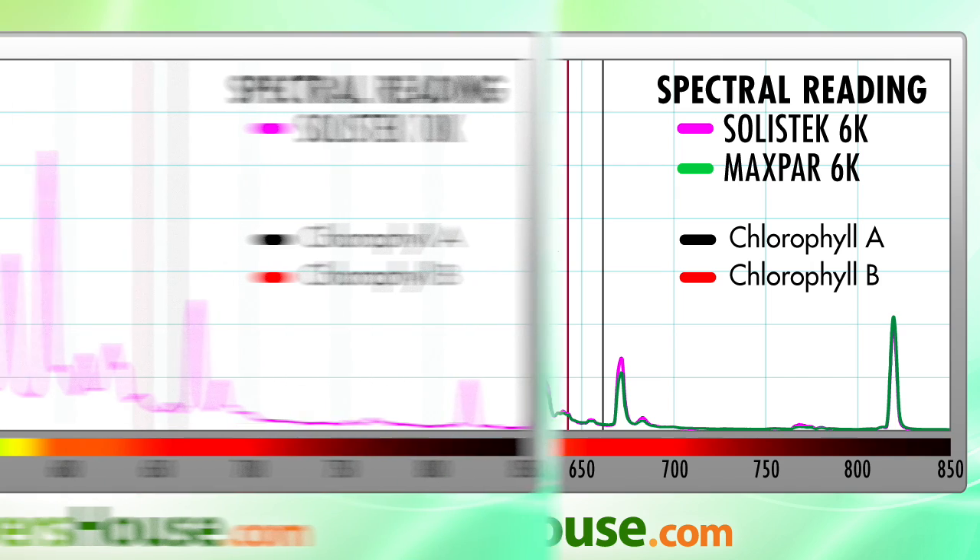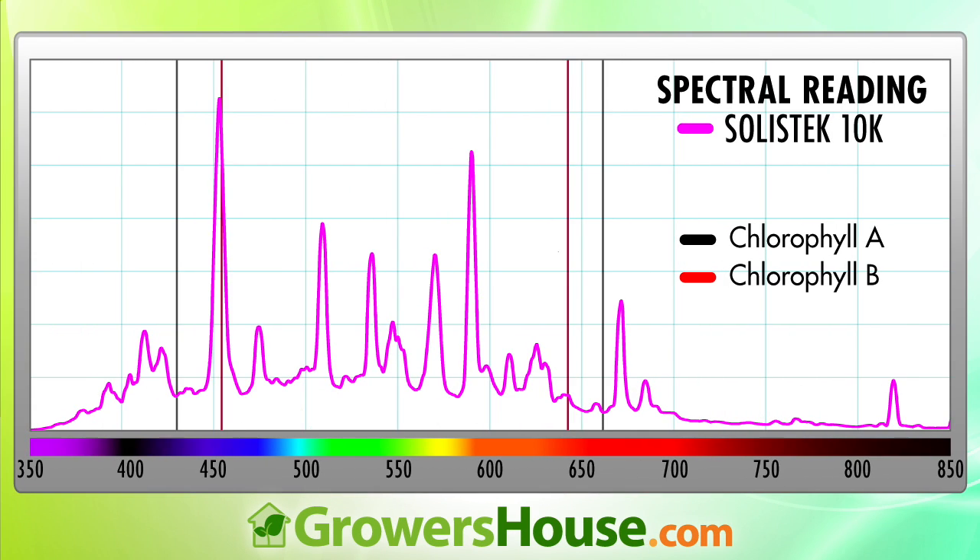Maxpar from Nanolux doesn't make a 10K, so this is just the Solastec. You'll notice that at 350–400nm the UV is much higher than the 4K or the 6K, which is exactly what we'd expect from a finishing bulb designed to have really high UV.